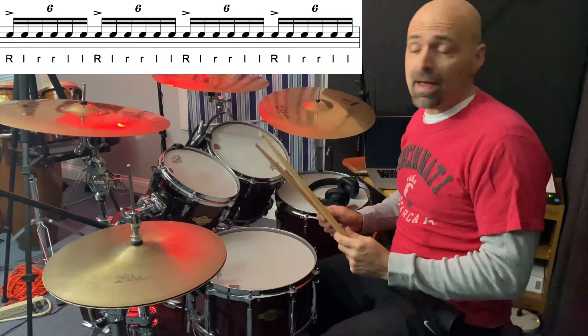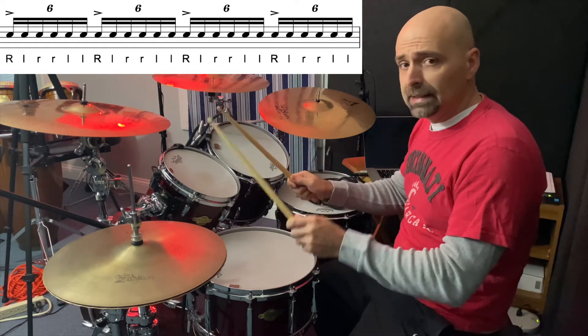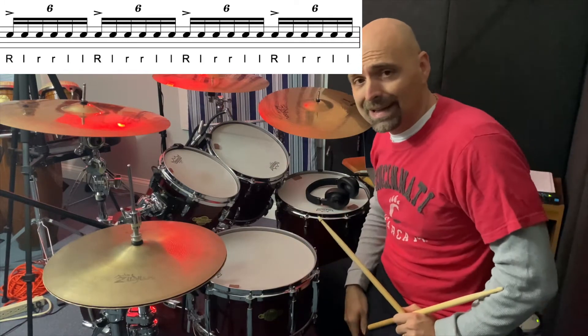Here is the sticking for that. It is right, left, right, right, left, left. And you'll usually see that notated as a sixth tuplet.